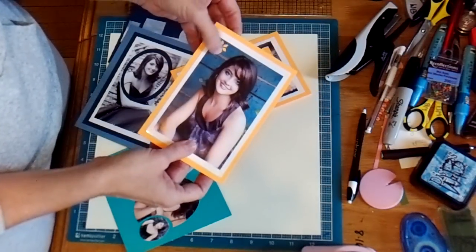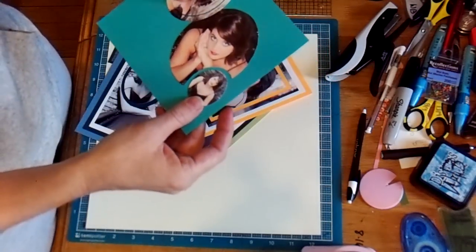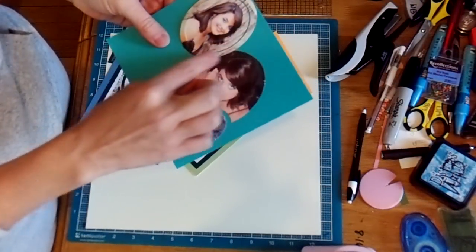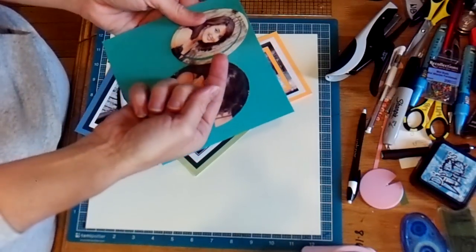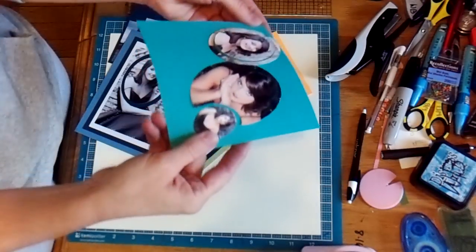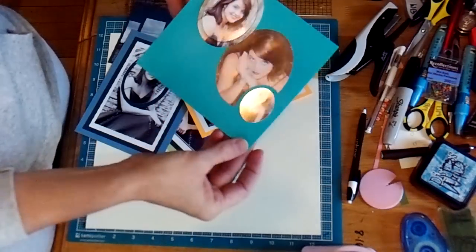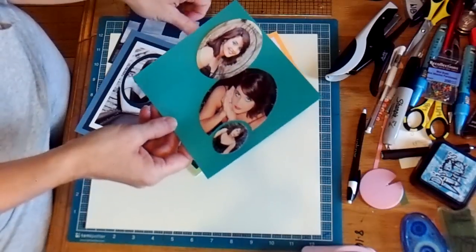Same thing here — just used a snowflake punch. This one, I used my oval punch and punched out the picture, then put it back in a smaller punch and punched out the smaller size, and then put pop dots underneath, and that gives it a little raised feeling. And then this one, I used a small punch and punched out the side of the picture and put it back. It's just cute little ways that you can add some dimension to your photographs when you put them on your pages.